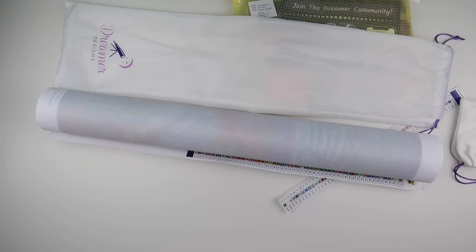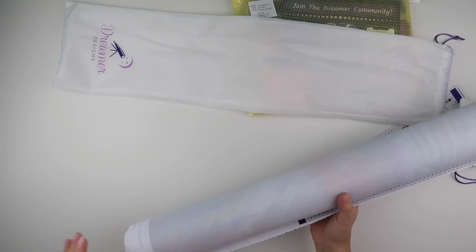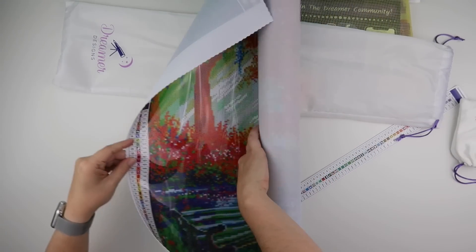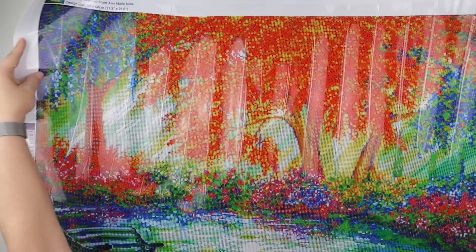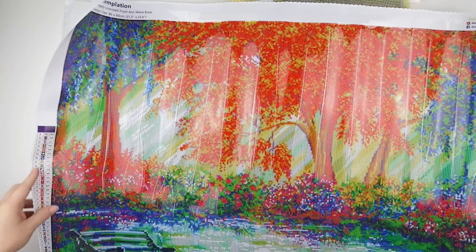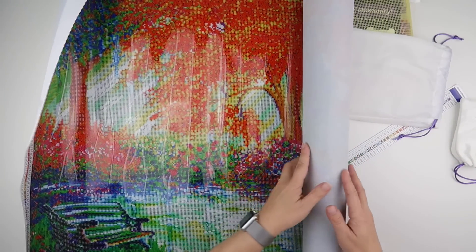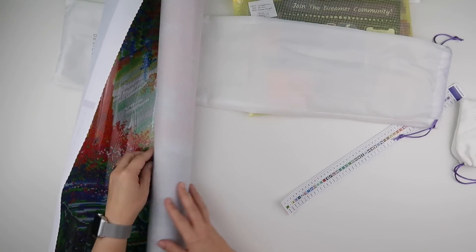Hi and welcome to my channel. I'm Rebecca, also known as 4Kids at 147, and I'm going to kit up my Dreamers Design painting. I haven't worked on one that's this wide and this tall for a while. This is 'Contemplation' from Dreamers Designs, which is absolutely gorgeous — it's an 80 by 60.